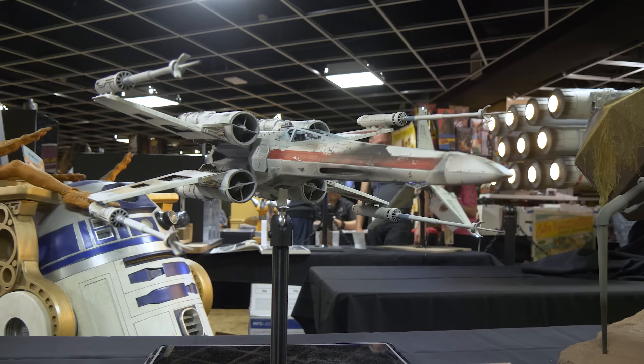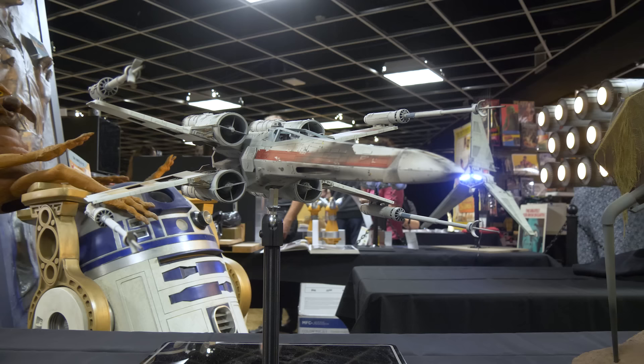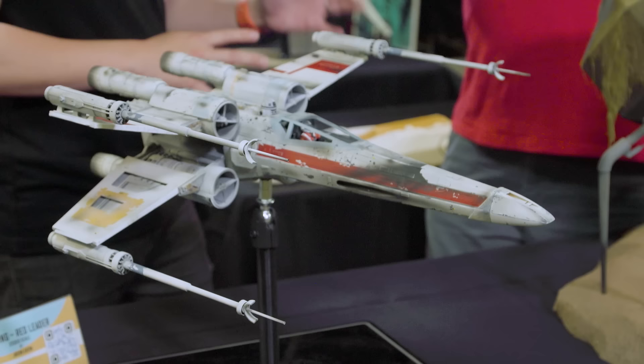I can say that this is — after over 20 years of building X-Wings — I finally like this one. I can't really find anything wrong with it, which is very rare for me.